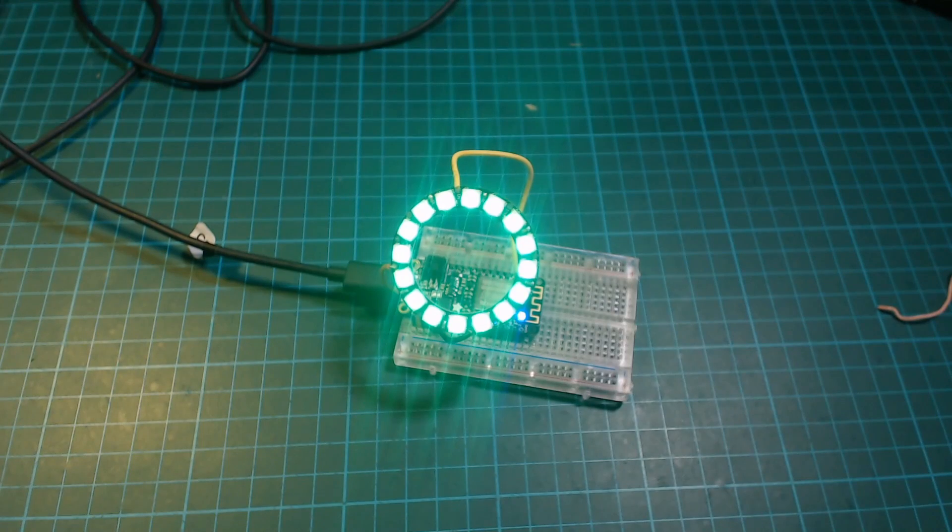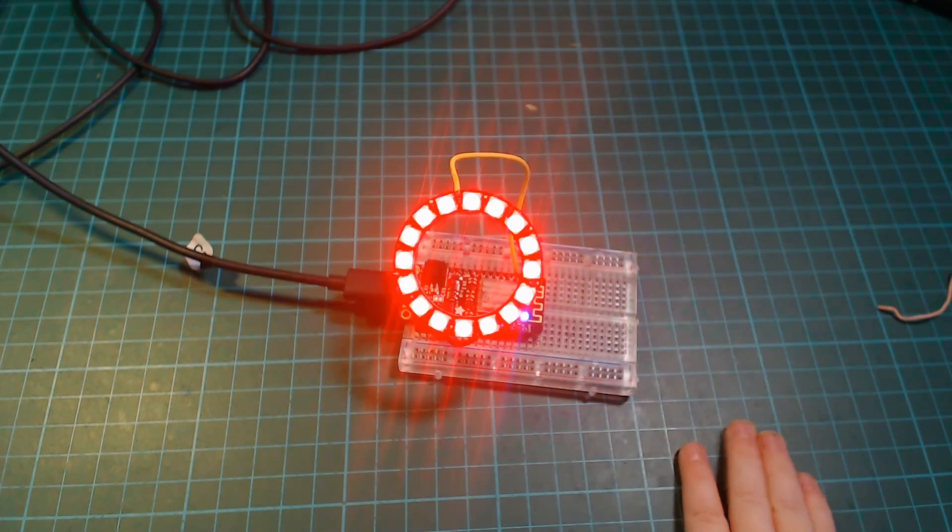Tell me, what's that? That's glass. It's a light, isn't it? Yeah.